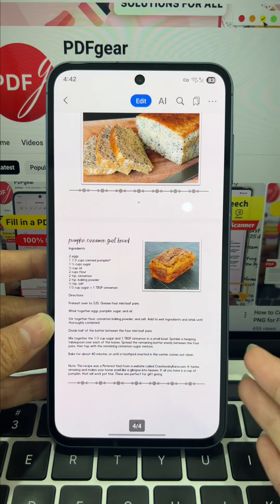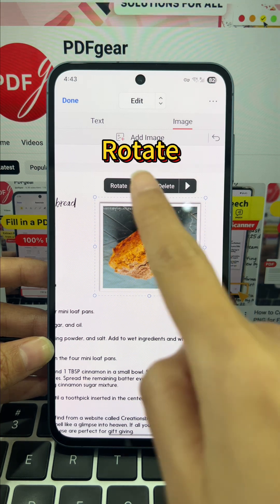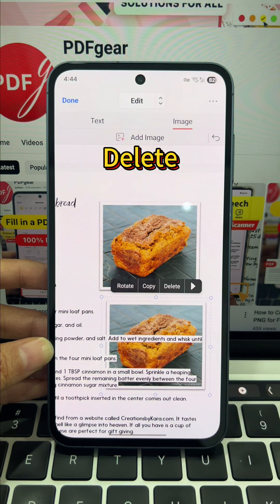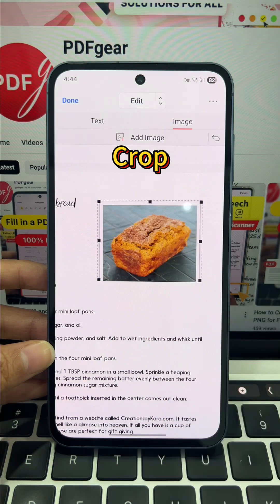Got a bad image in your PDF, but you can't crop, replace, or fix it on your phone? Stop the struggle — PDF Gear turns those locked images into fully editable content. You get tools to rotate, copy, and crop every image, zero cost.